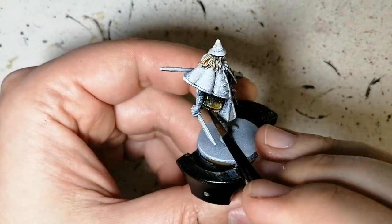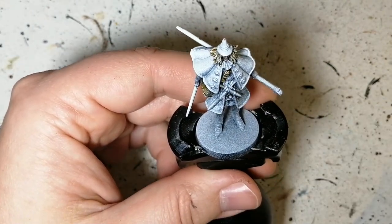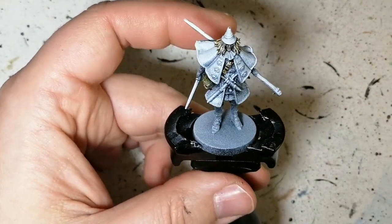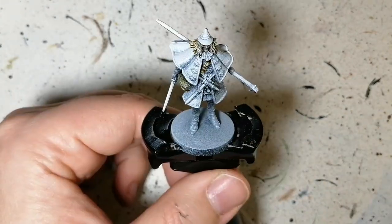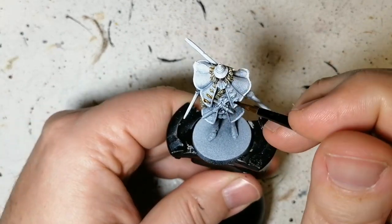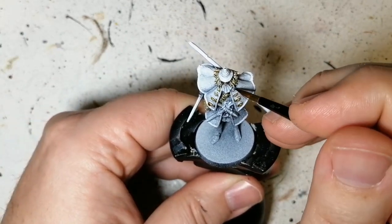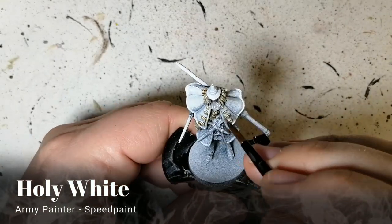Coming back to the whole slack about my primer — I think there was something wrong with my spray can of white. I thought I did a good job, but when I did the contrast paints on the last necromancer it just looked awful to be honest. In the end though with the speed paint, you'll want to see till the end — I find this model turns out looking so much better.